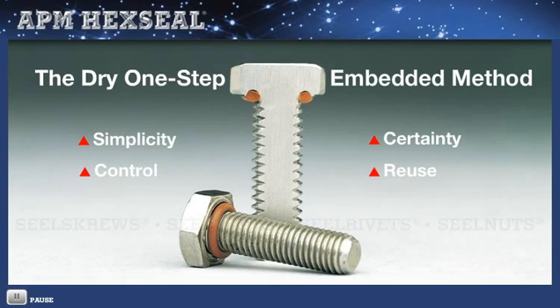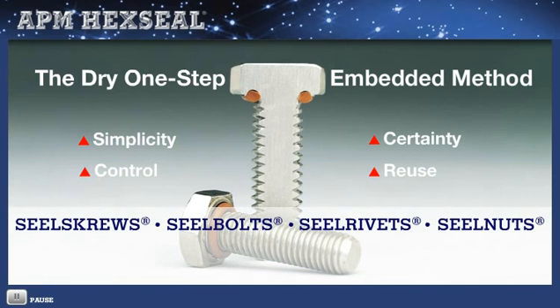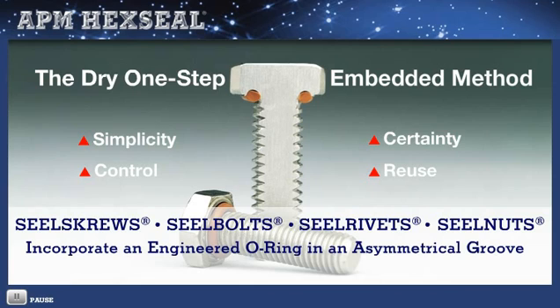Delivered pre-assembled, APM seal screws, seal bolts, and seal rivets incorporate an engineered O-ring, typically silicone rubber, positioned in an asymmetrical groove that, when torqued, requires minimum compression, accounting for less than 20% of its original size.